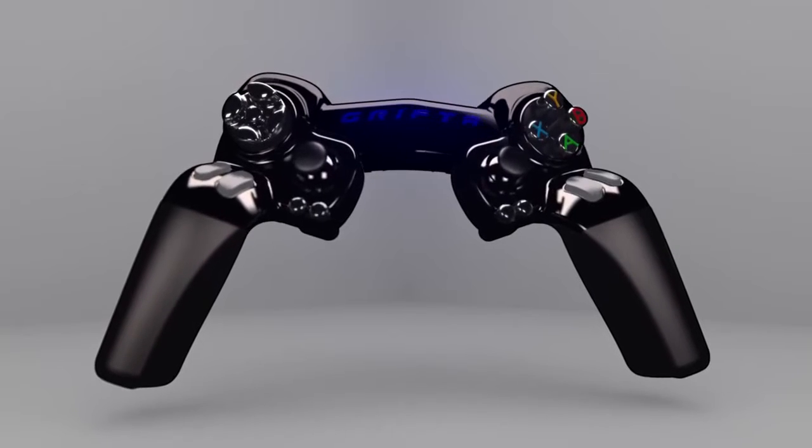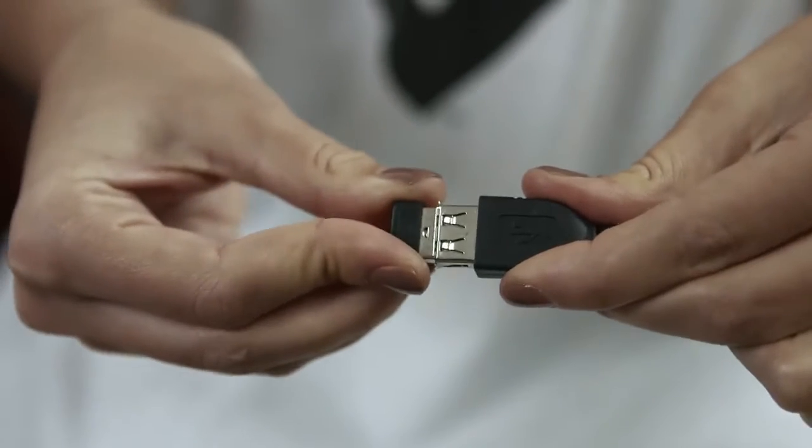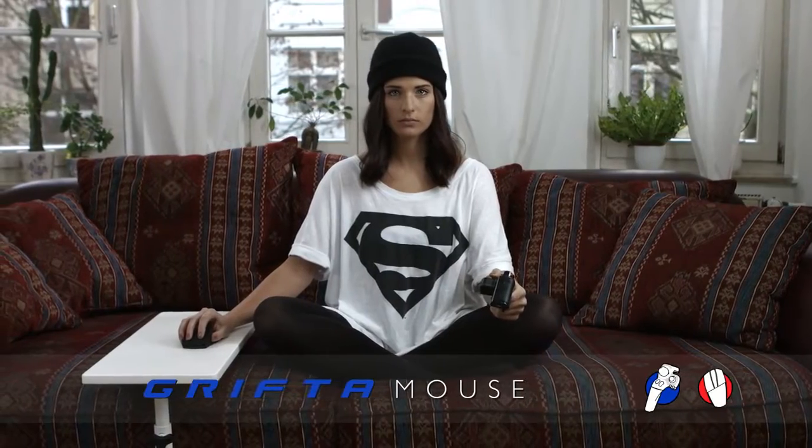The gamepad can be much more. And that's why I developed the Drifter. You can pair it with the mouse and you play PC style, but without the need to sit at a desk.